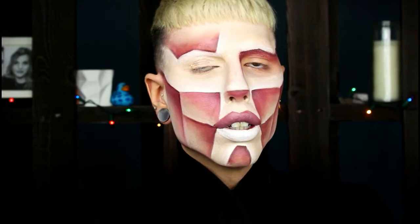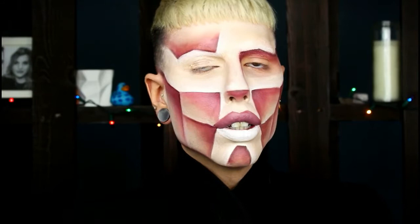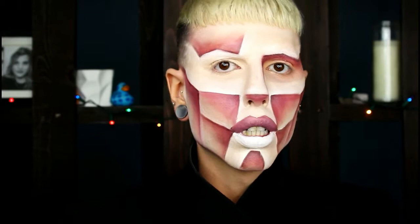Now I'm going in with the last shade — this is the deepest brown from the Modern Renaissance palette. Okay everyone, this is the final look. I hope you guys enjoyed this video. Again, if you want to see a more in-depth tutorial about these geometric looks, then let me know — I can always do a step-by-step.